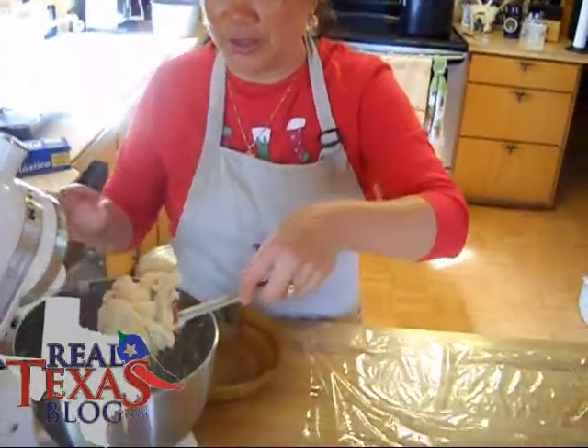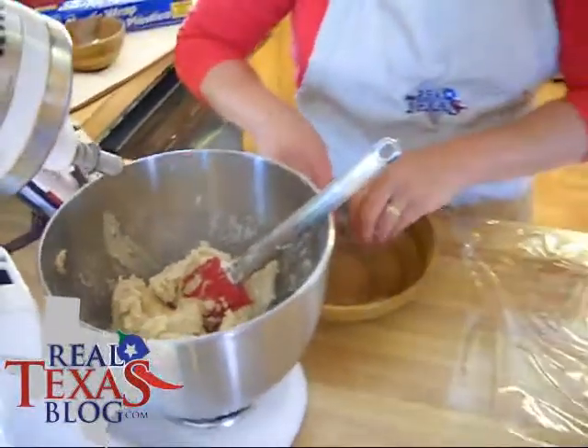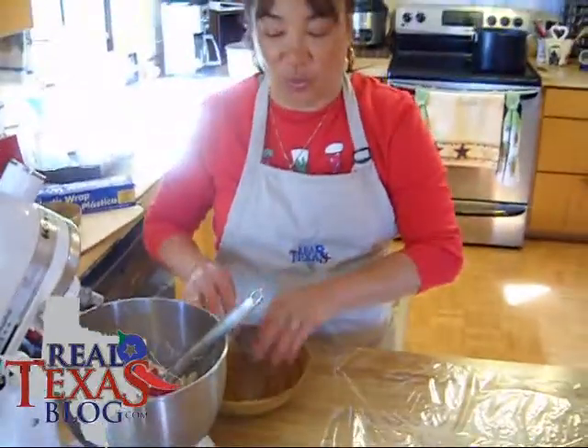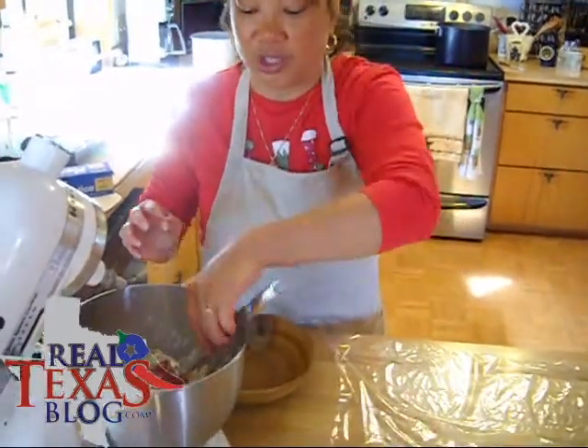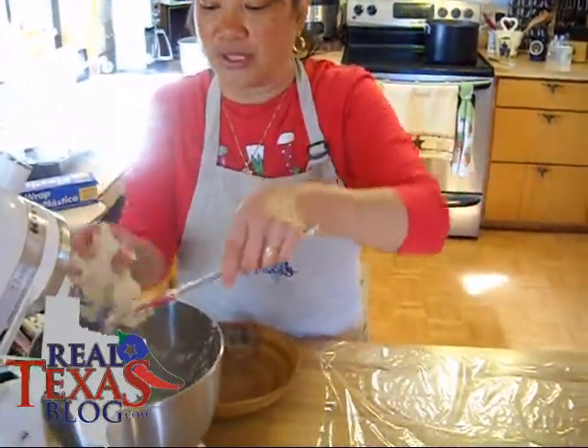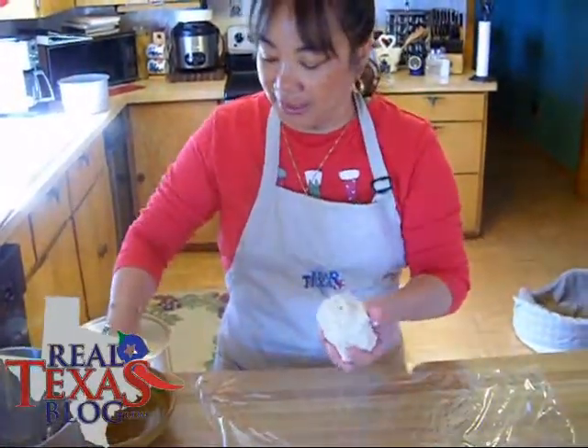Now what you're going to do is divide your dough in half and you're going to go ahead and use some warm water, not too much because remember we have powdered sugar in this, but just enough so that the dough won't stick to your fingers.